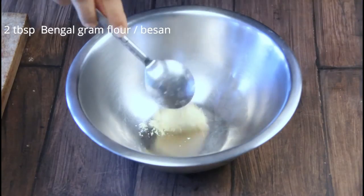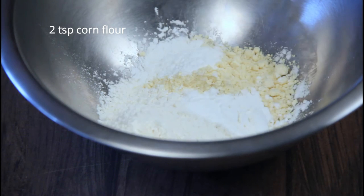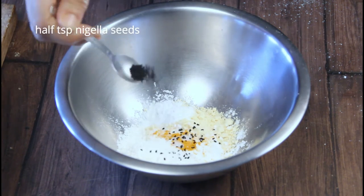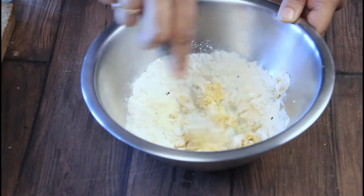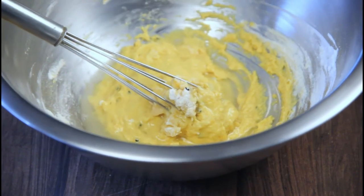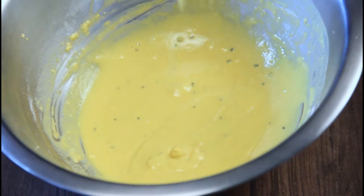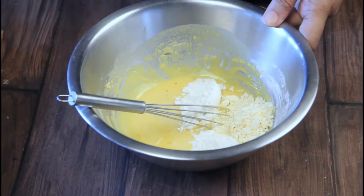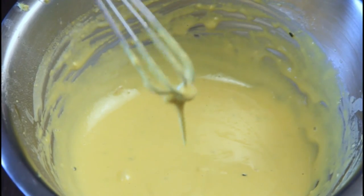Now it's time to make a batter. Take two tablespoons of besan, two tablespoons of maida, two teaspoons of corn flour, half a teaspoon of turmeric powder, salt to taste, and half a teaspoon of nigella seeds. Gradually add water to make a batter that is neither too thick nor too thin — a medium consistency. I ran out of rice flour while making this video, but you can also make this batter with rice flour and half the quantity of all-purpose flour. The complete recipe and all ingredients will be in the description box.